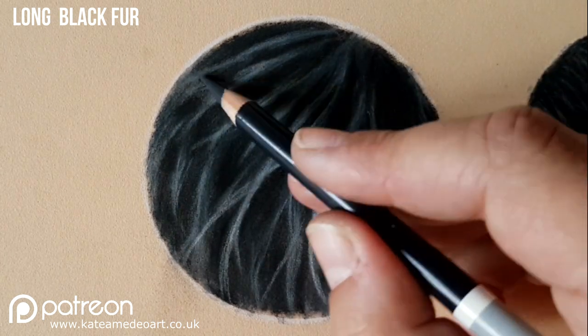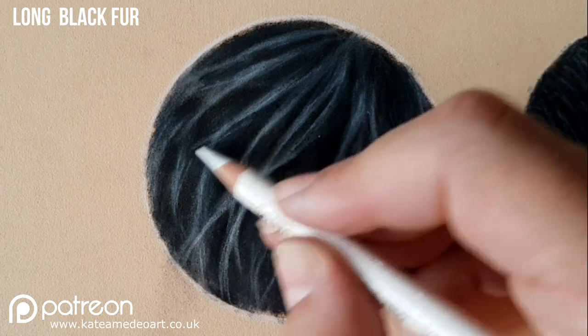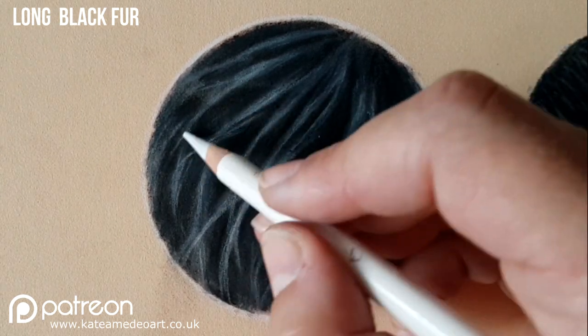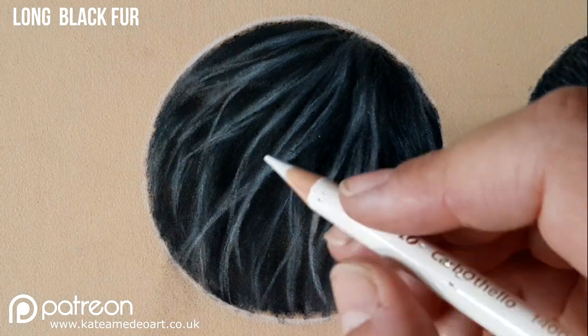With my white I'm picking out those very tips of the hairs just to make them stand out a bit more, and I'm also adding some stray hairs that have kind of gone out of these clumps.